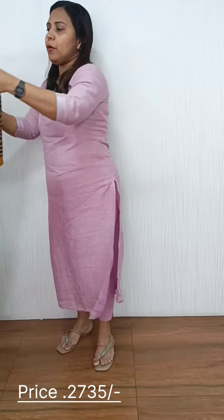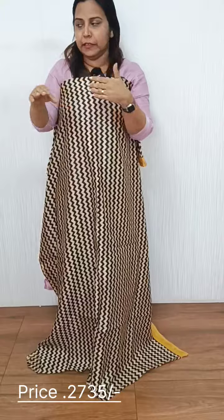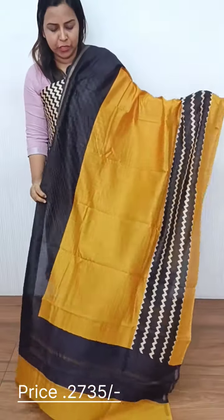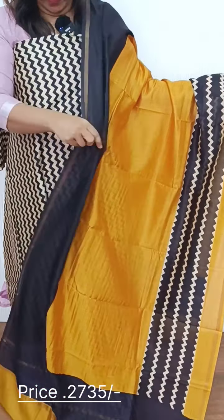Next, we have a base with the same pattern in yellow color. The bottom is printed — it is a cotton bottom with the same pattern. The colors include red, brown, yellow, and white.